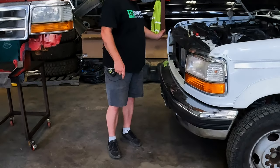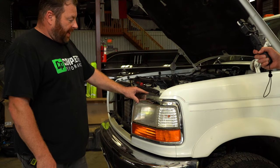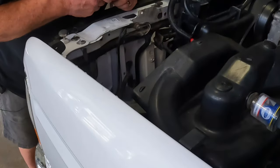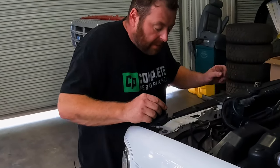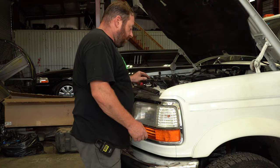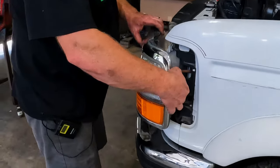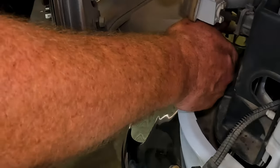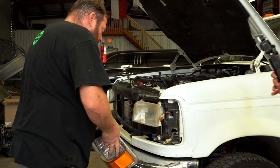If you have a factory grill, you'll have one screw in the middle and two screws on top of the headlight bezels. Once you get all those out, you can reach in from the backside to get to the smaller hidden nuts. Once those are out, the bezel slides straight out.